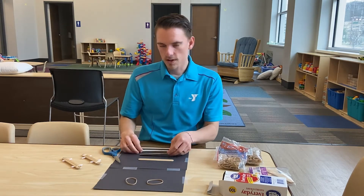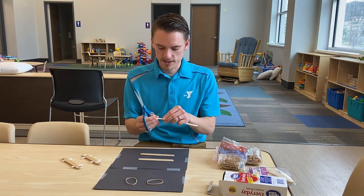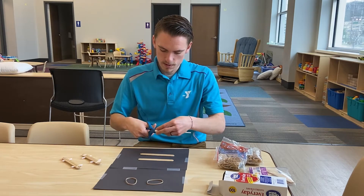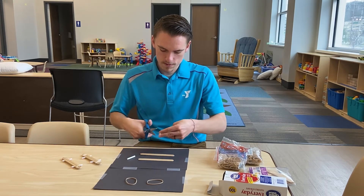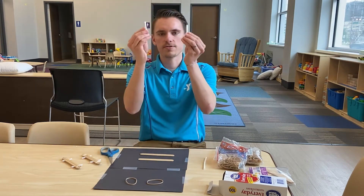Then you're going to take a straw and cut two pieces of straw, one to one and a half inches each. When I do it I kind of just guesstimate. So you've got two pieces of straw just like this.